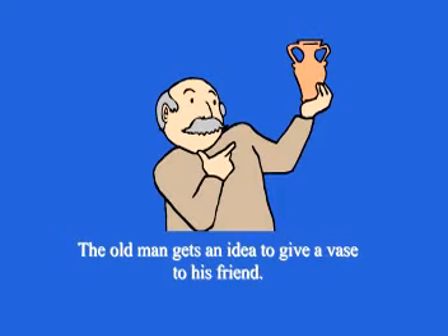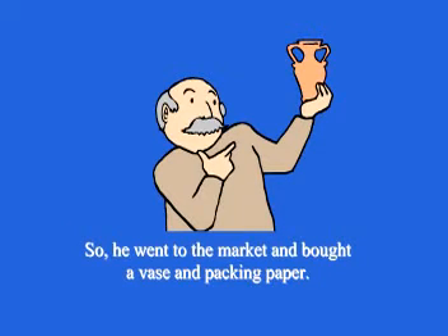Chapter 46: Wrapping a Present. An old man gets an idea to give a vase to his friend. So he goes to the market and buys a vase and wrapping paper.